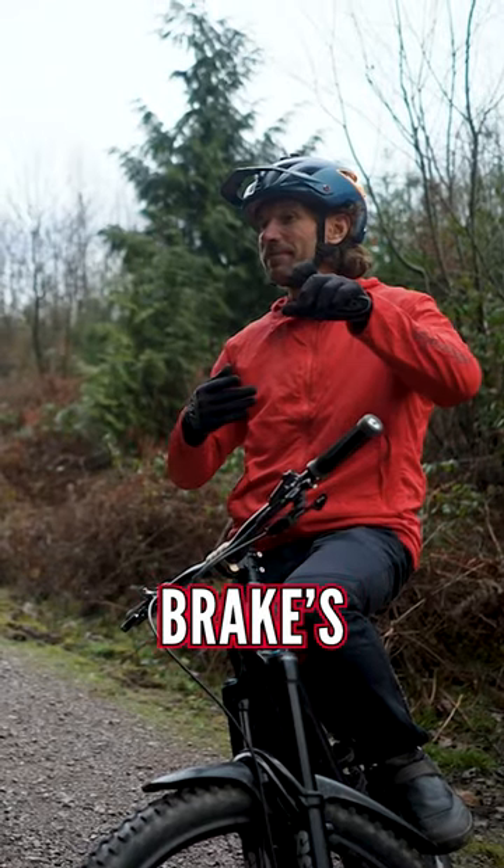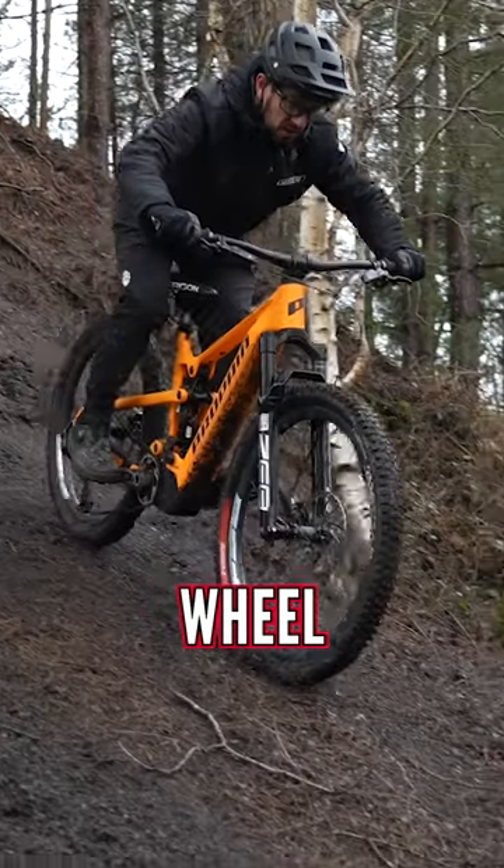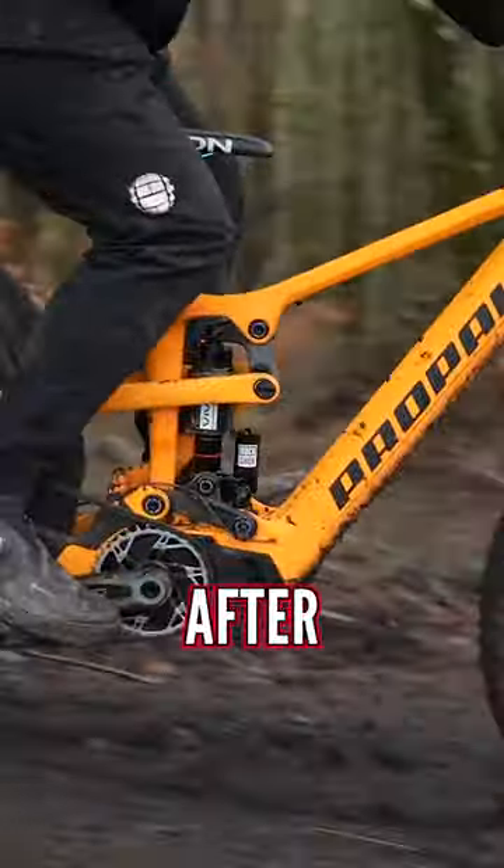It's a good understanding that the rear brake is helping you balance your front so that you can get traction with that front wheel and actually slow down, which is what we're after.